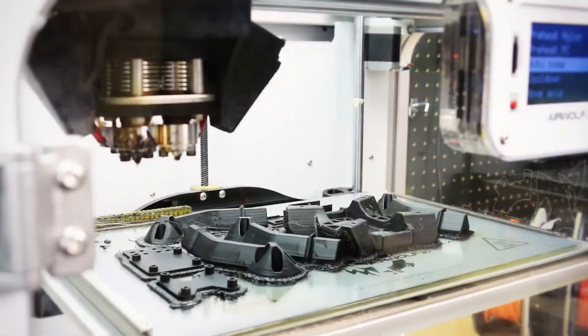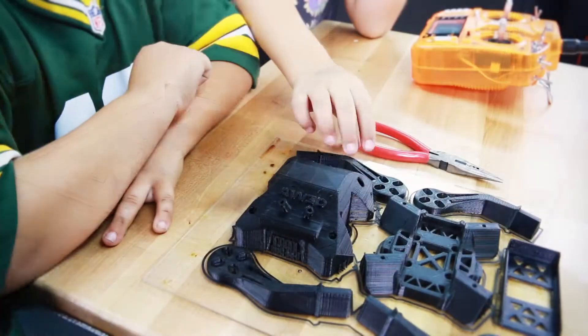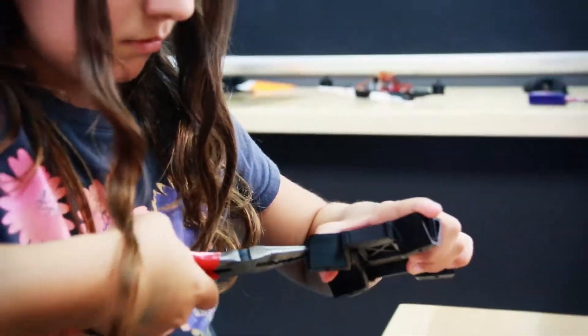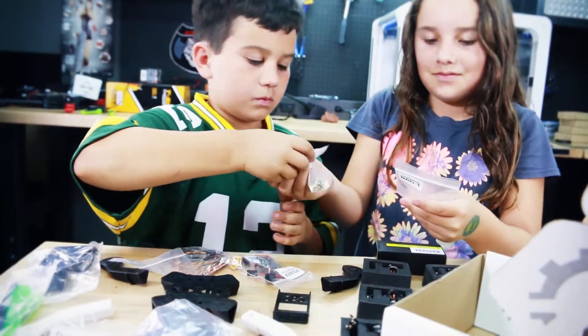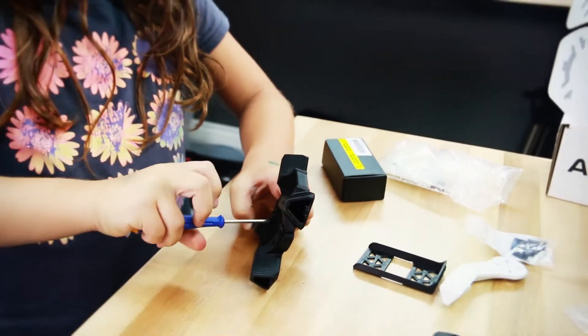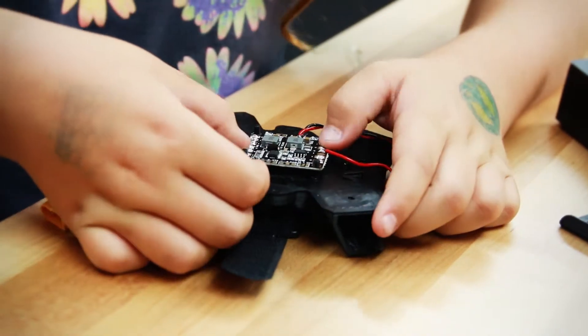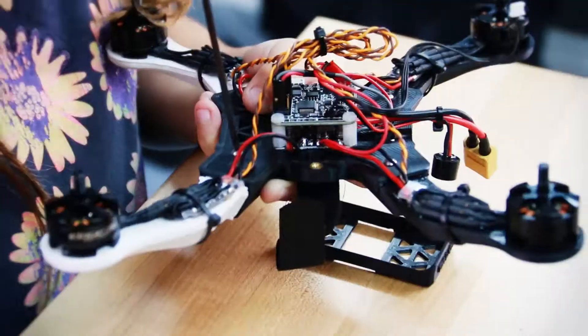Airwolf 3D is proud to announce the release of the Talon X1 Drone, the first of many educational 3D printing kits soon to be released by Airwolf 3D. Take 3D printing to a whole new level by combining the latest technology with 3D printed parts. From 3D printing the drone airframe to assembling and programming electronics, the Talon X1 Drone Kit will give educators and students a higher level of experience with 3D printing.